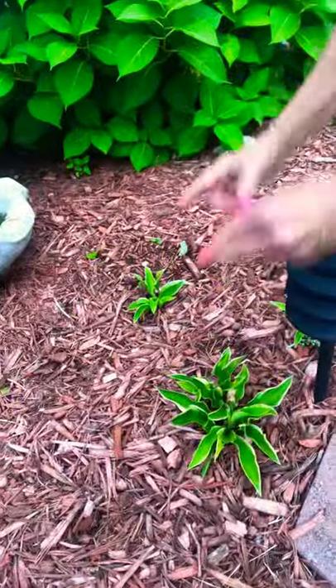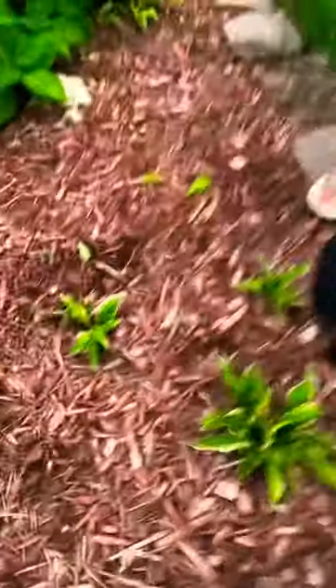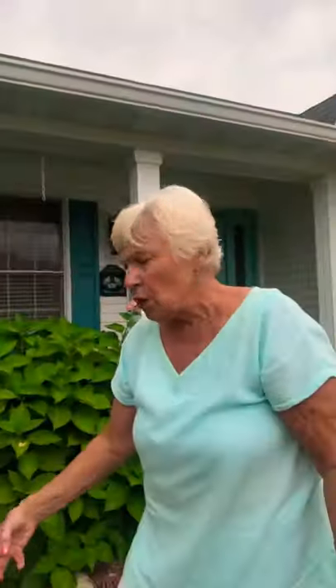Look, there's another one sneaking out from under that big bush. She was telling us that these hosta plants right here — there was a huge one, leaves this wide — look what's left. Some little animal came in here and chewed off the roots, and you could just pick this big beautiful hosta up off the ground and throw it in the trash.